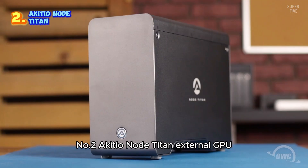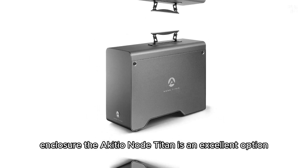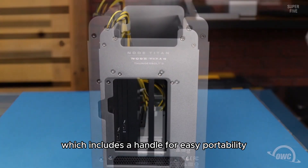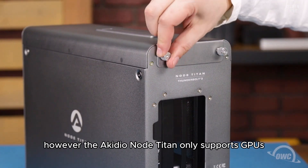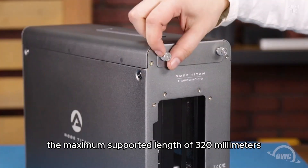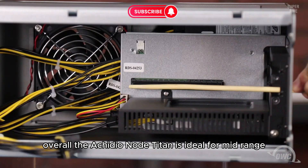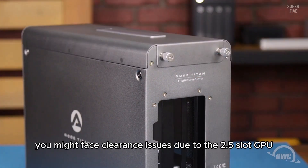Number 2: Akiteo Node Titan External GPU. If you're searching for a budget-friendly eGPU enclosure, the Akiteo Node Titan is an excellent option. While it may not have the simplest GPU installation process, it excels in other areas. The Akiteo Node Titan stands out among budget eGPU enclosures due to its practical design, which includes a handle for easy portability, a 650W power supply with two 8-pin PCIe power connectors, and Thunderbolt 3 with 85W power delivery. However, the Akiteo Node Titan only supports GPUs up to two and a half slots, which can be limiting as many high-end graphics cards now require up to four slots. The maximum supported length of 320mm is sufficient for most graphics cards, though it may not accommodate flagship models like the NVIDIA RTX 4090 or AMD Radeon RX 7900 XTX. Overall, the Akiteo Node Titan is ideal for mid-range and low-end GPUs, though you might face clearance issues due to the 2.5-slot GPU compatibility.